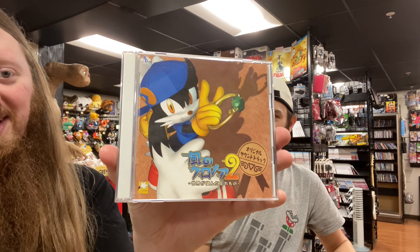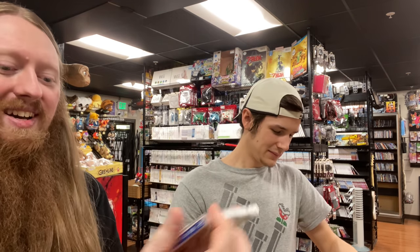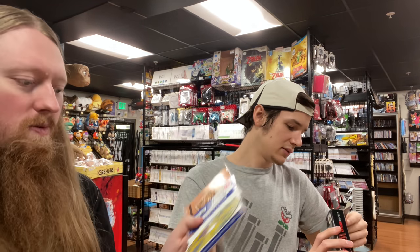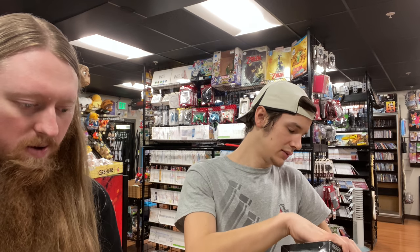Still more soundtracks! We have the official Clonoa 2 soundtrack — so now we know that the other one is definitely a bootleg. This is a double-disc flipper with a spine card inside, which is always cool.